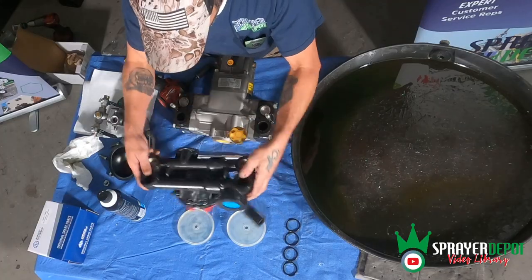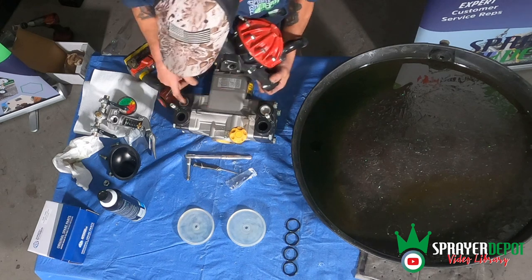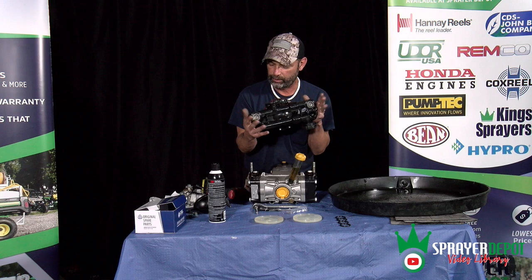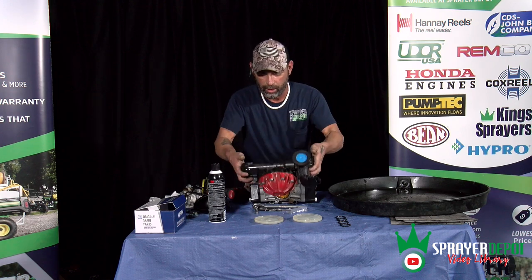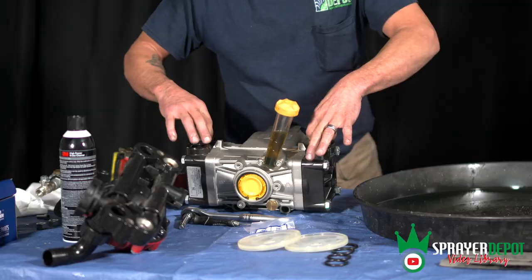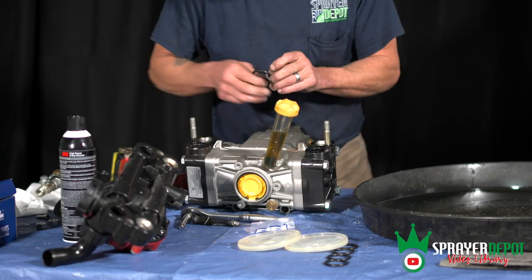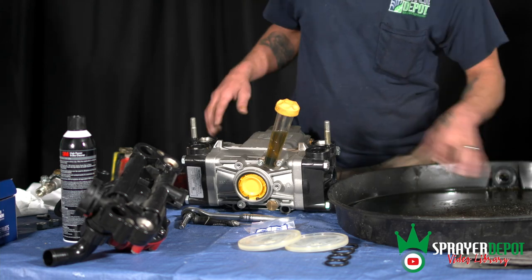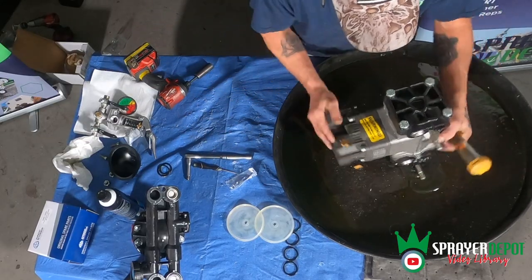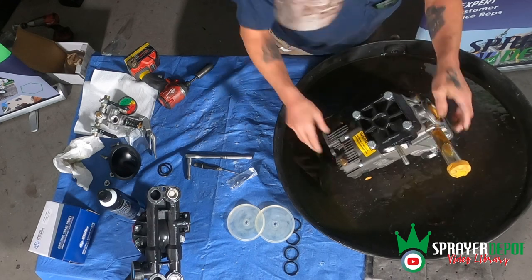The way you took it off is basically the way you're going to put it back on. If you have a valve on this side and there's a valve on this side, you've installed it backwards. So make sure you take it off and put it on the same way. I'm going to set that aside and go ahead and pop these O-rings out, replace them, put it in the drip pan.